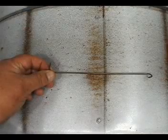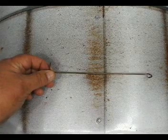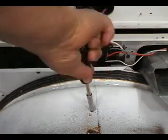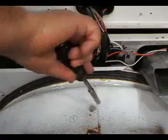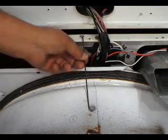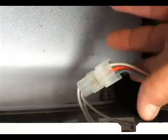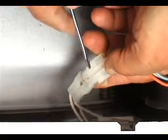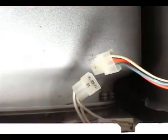Get a piece of coat hanger wire and bend it like this. Loosen this screw until the head is sticking out. Hook the wire between the head of the screw and the hole on the frame. Use a small flat screwdriver to disconnect the door switch from the wire harness like this.